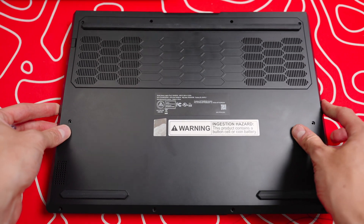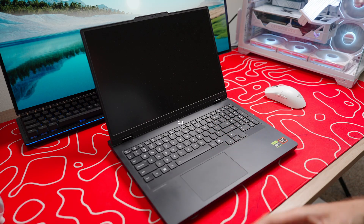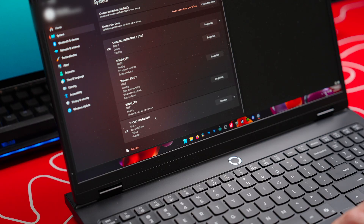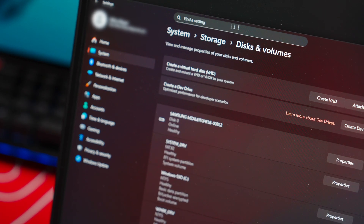Now you just put the back plate on and put all your screws back in place where they originally were. This is the moment of truth — see if it boots back on now that I installed that. This is a really good sign. Down here I have the T-Force showing up, but I have to initialize the drive, so don't forget to do that. Up here we have 3.72 terabytes, so it is locked in and it is definitely working.